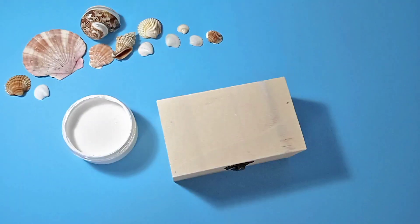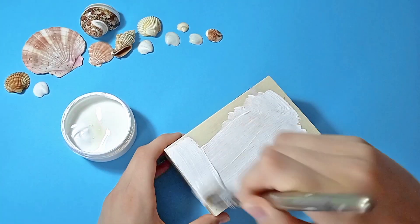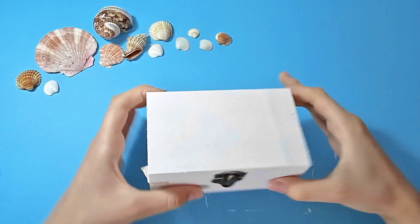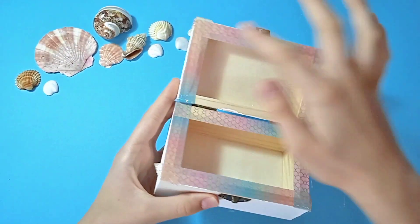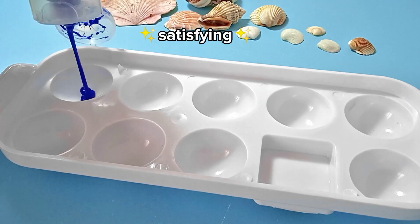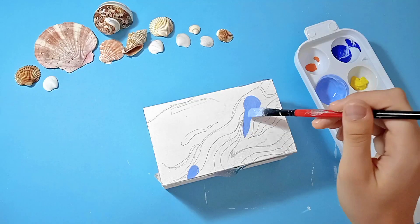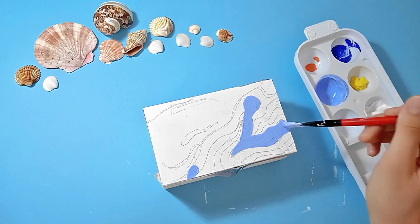I'm starting off with some gesso, which is basically a base coat, and I'm applying it to the whole entire box. I added a second layer too — you can also use white paint if you want. I also put some tape on the inside of the box so that the paint does not get into those areas.